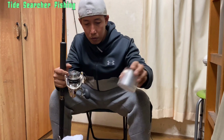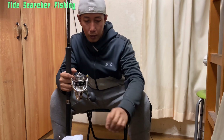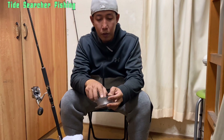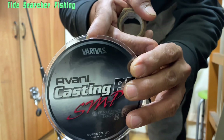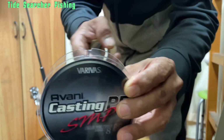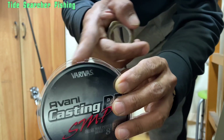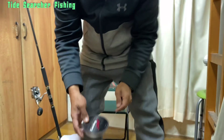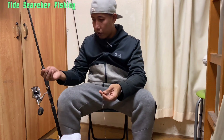After we put our mono, the next step is to spool our PE line. We need to connect it onto our mono. We also have to tape the edge of our spool so that it will not catch our line. Then we are going to connect our mono to the PE line.